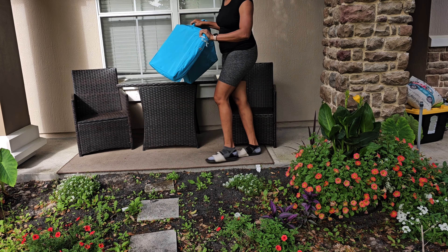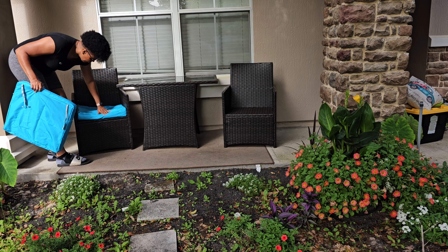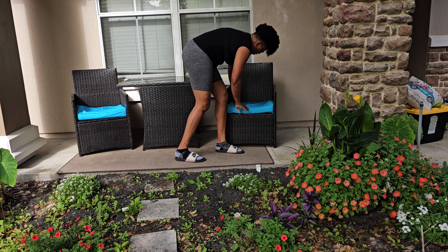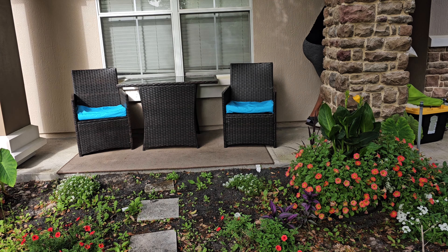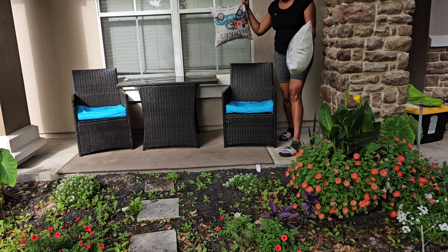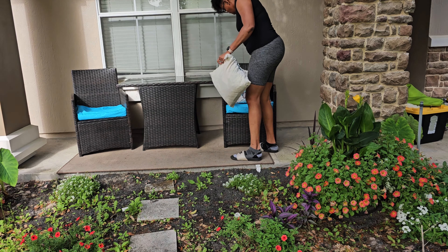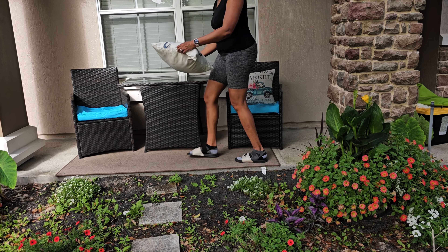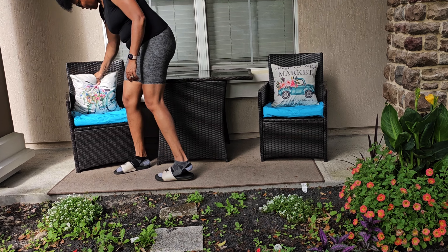I got everything cleaned up and the pillow switched out. Let's put in the blue here. There's a fresh flower market sign — I think these are cute, I love these colors. Let's put this one over here.